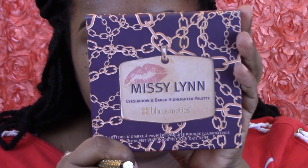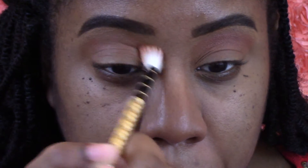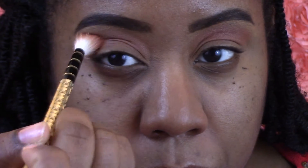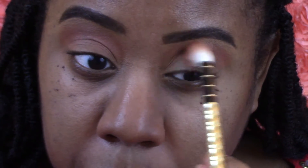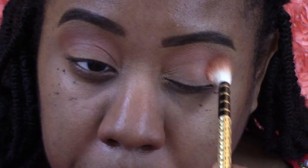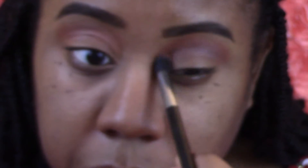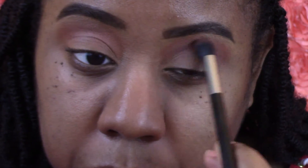You want to make sure you rub that all the way in — a little bit goes a long way with the Becca. Now I decided to reach for my Missy Lynn palette because I haven't used it in a long time, and I'm going to buff that color into my crease. Then I'm going to take this brown just to darken up the crease a bit, and blend that directly into the crease.